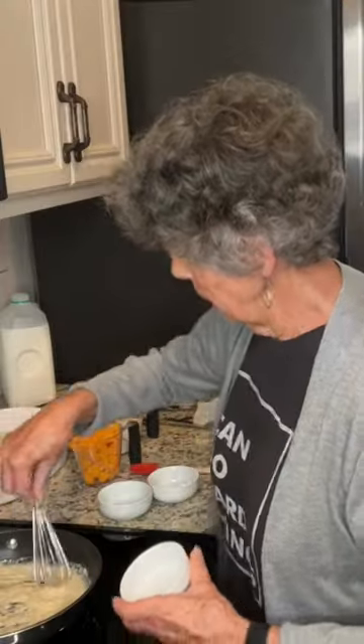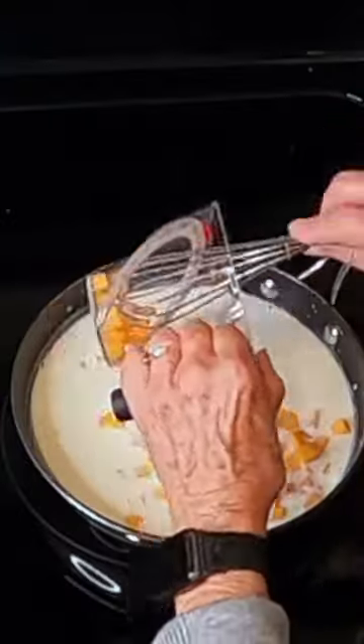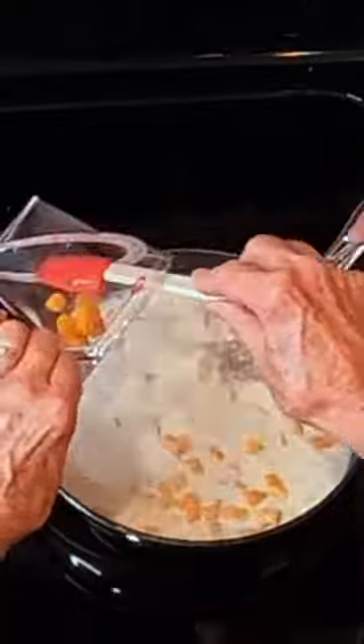Stir in slowly one and a half cups of milk. I just took a block of cheese and cut it into these little pieces, and I've got a cup of this.